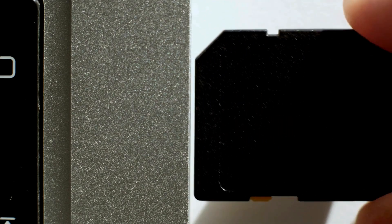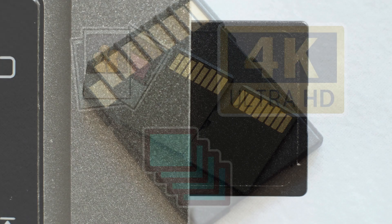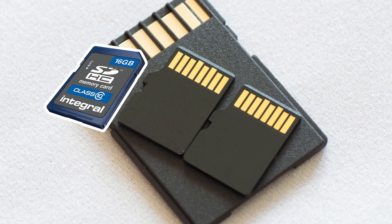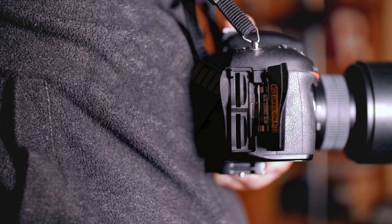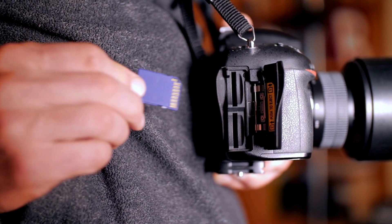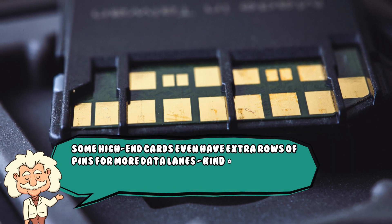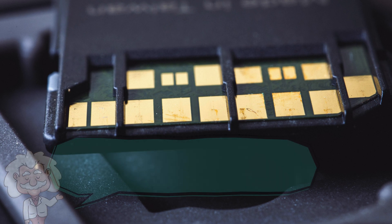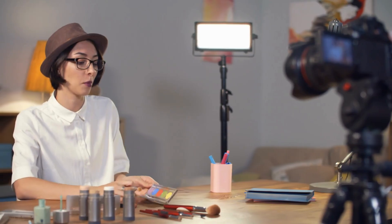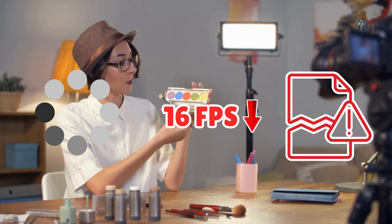Not all memory cards are created equal. Some are built for quick snapshots, others for 4K video or high-speed bursts. Cards have speed classes — like Class 10, UHS-1, UHS-2, etc. — that tell you their minimum write speeds. A faster card means your device can save files more quickly, which is crucial for photographers, videographers, and people who just hate waiting. Some high-end cards even have extra rows of pins for more data lanes, kind of like adding extra lanes to a highway. If you've ever tried shooting video on a slow card, you know the pain: buffering, dropped frames, and the deep existential dread of card error messages.